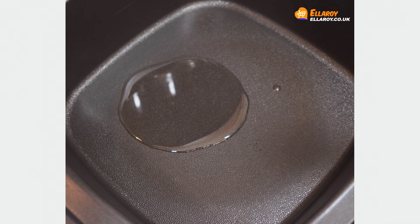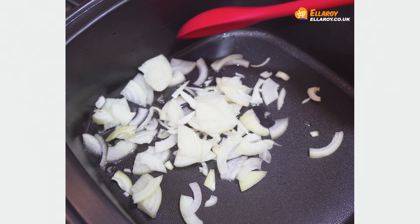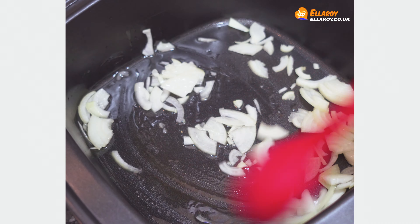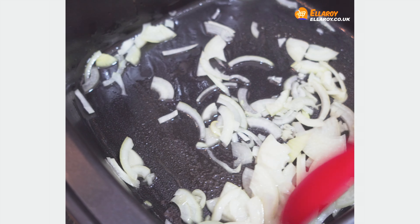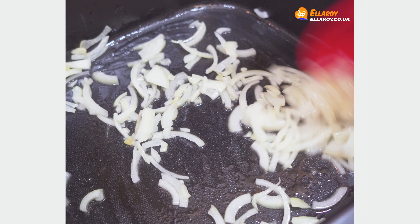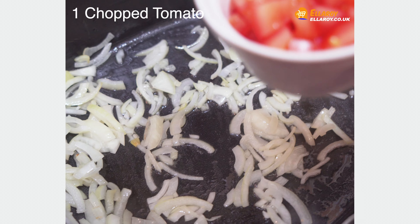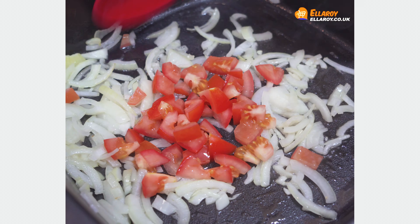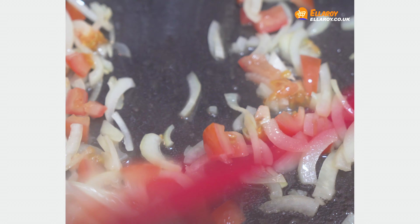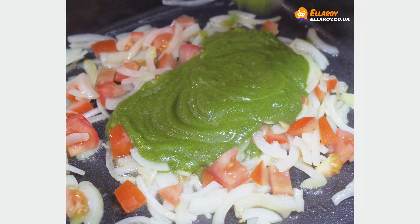To make the curry, add oil in a pan, add onions and sauté for a while. Add chopped tomatoes and sauté for a while, then add the ground masala and fry for 2 to 3 minutes.